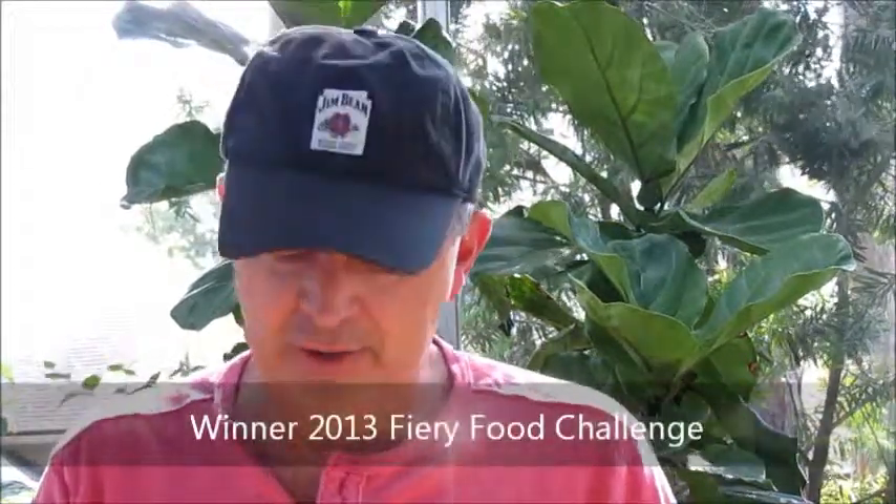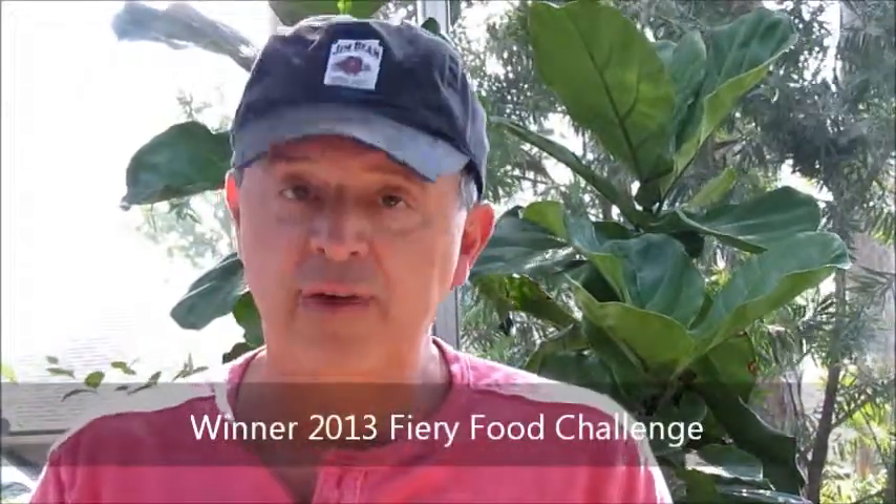Big label right on the front — winner of the 2013 Fiery Food Challenge. It's a 12 ounce jar.